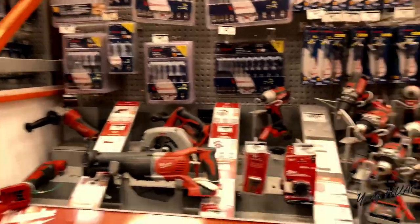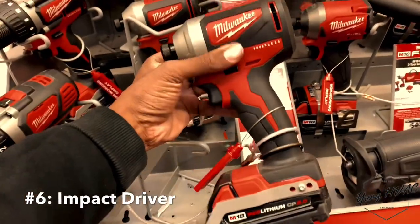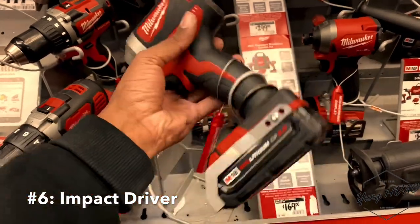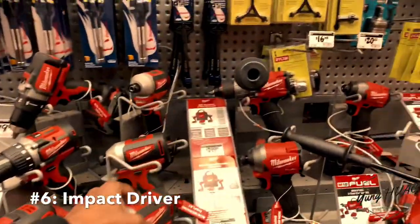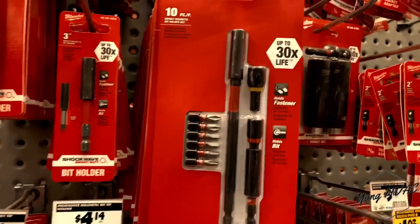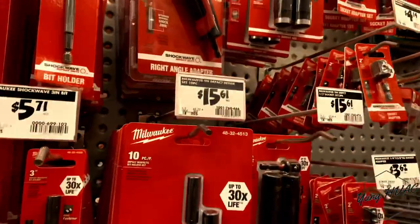There are a bunch of different brands, but number six is an impact driver. This is what your boy is rocking with. Red is my favorite color and Milwaukee is a great brand to go with. It comes with a 2.0 red lithium-ion battery that lasts me about two weeks. If you're on a budget, you can get a cheaper option that comes with an extender and your five-sixteenths and one-quarter bits — that's all we need most of the time. Fifteen bucks.